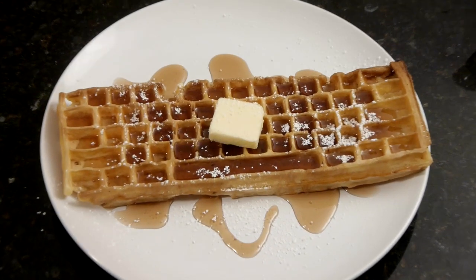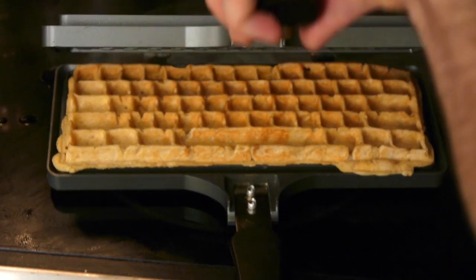Keyboards for breakfast? Oh yeah! Hi, I'm Chris D'Amino, and this is the keyboard waffle iron.